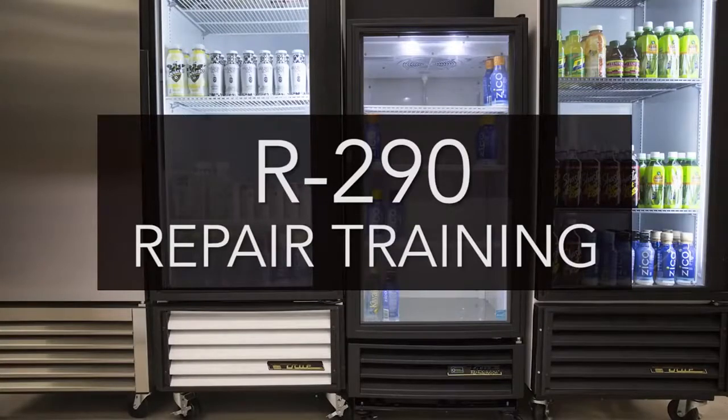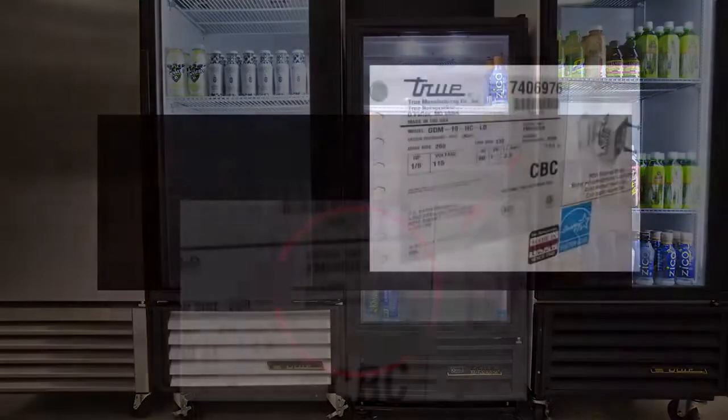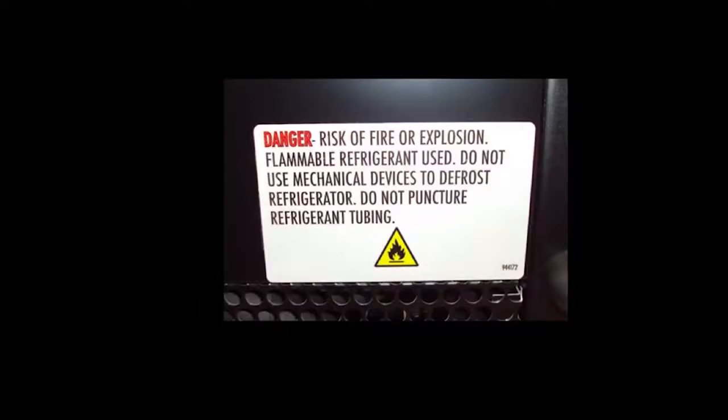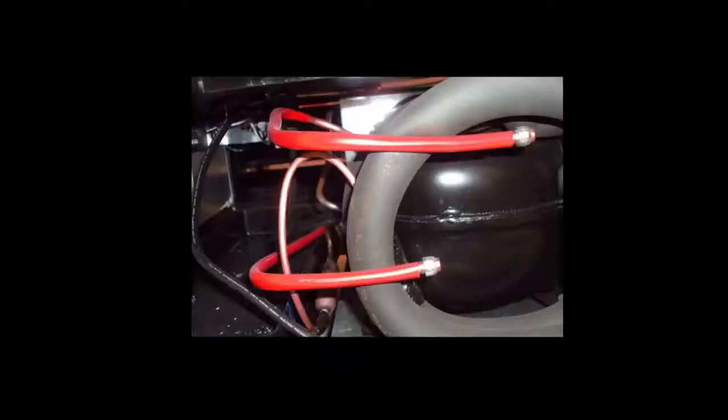The first thing to consider is how to identify that the cabinet you're working on uses R290 refrigerant. All R290 equipment is required to have special labeling throughout the cabinet. Besides the serial tag label, you will see several labels on the cabinet interior and the back of the cabinet. Additionally, the condensing unit will also have several labels on it. It is also required that all R290 equipment have red sleeves over the refrigerant line process tubes.